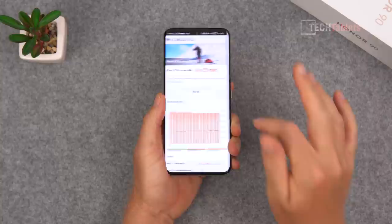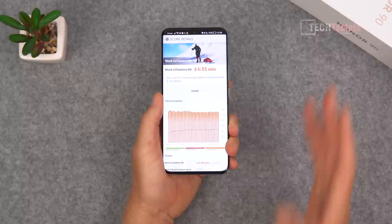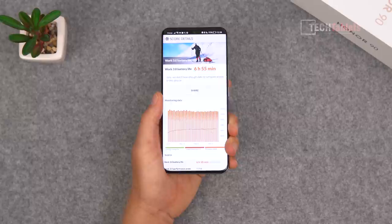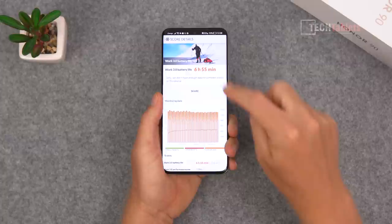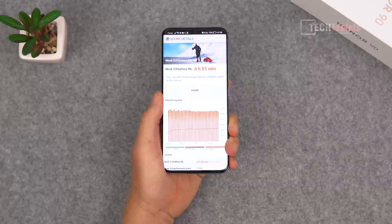For battery life, forcing it to 120 hertz gives you about seven to seven and a half hours of screen-on time — my test got close to seven hours at 120 hertz. The battery life is okay but nothing amazing for a 5000 milliamp hour battery. If you use the dynamic refresh rate or 60 hertz, expect noticeably better results than my forced-120Hz figures.